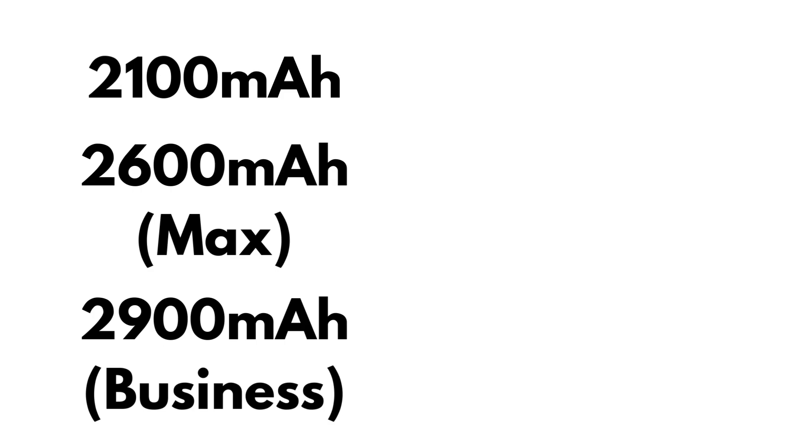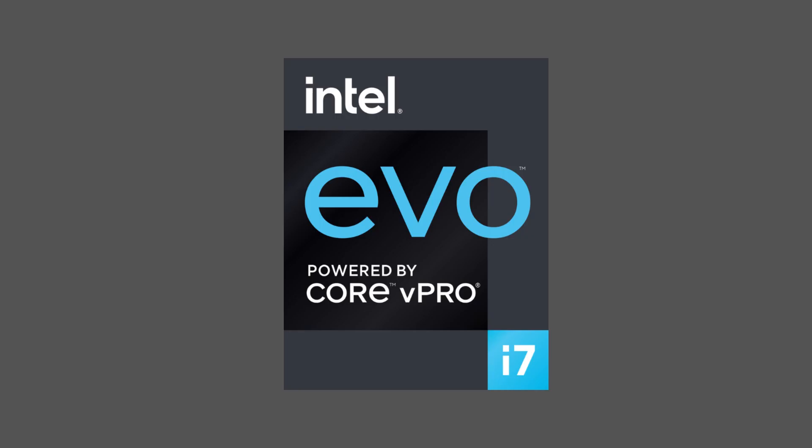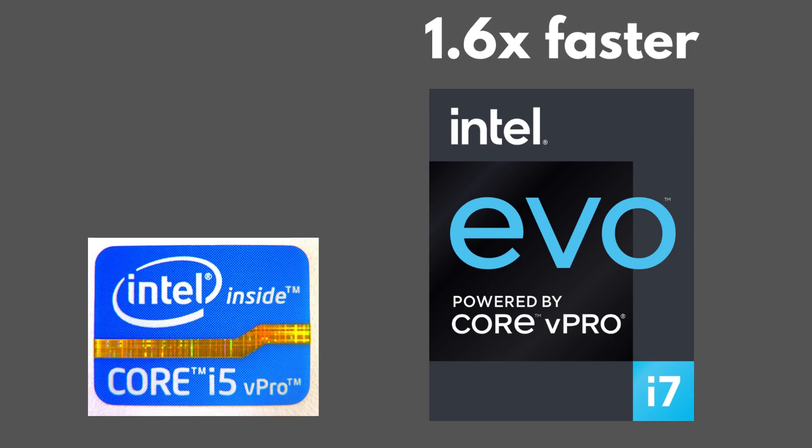The other models have 2,600 ampere or 2,900 ampere. Let's talk about the processor — Intel versus McLaren. These new models have the Intel Evo powered by Core or V Pro i7 processor. It's 1.6 times faster than the Intel Insight Core i5 V Pro.